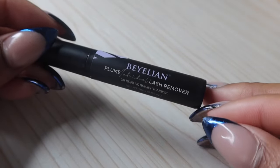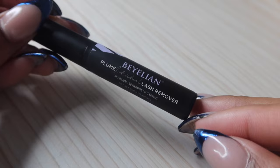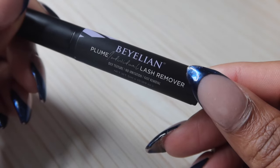Not only do they have their own lash adhesive, they also have their own lash remover. I'm not really sure if I'm going to need it because I like to keep my lashes on until they fall off, and now that I can do them myself I just fill them right back in. But it's good to have just in case. As you can tell, I've already done one of my lashes — I just wanted to see how they were going to turn out.